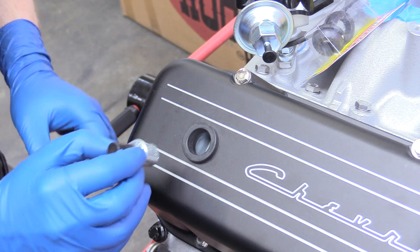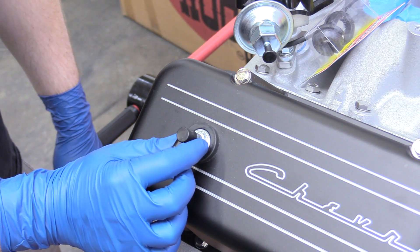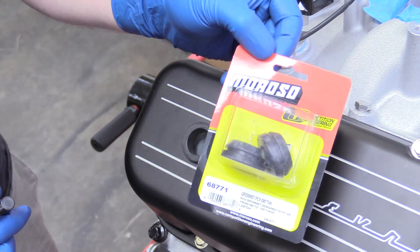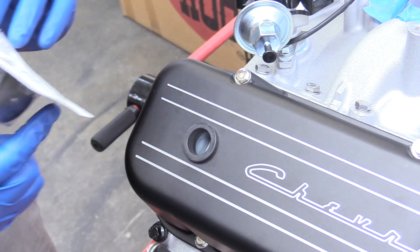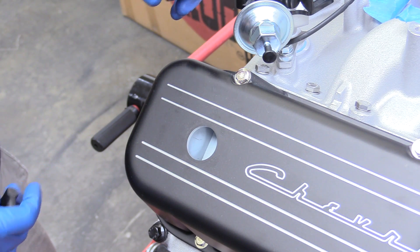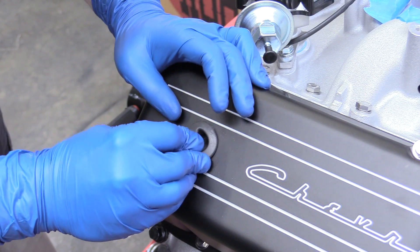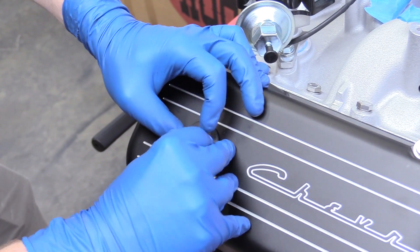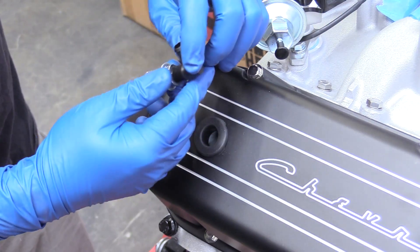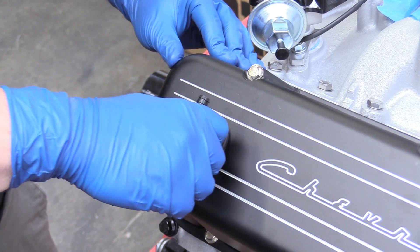The problem we ran into is that our valve cover grommets are too big, so this won't sit in there and actually make a seal. Luckily our friends over at Moroso make grommets that do work — link down below in the description. So we can go ahead and remove this grommet here; it's pretty easy. Then we're going to put our replacement grommet in, just like that — perfect. And then we can put our PCV valve in. It should be pretty snug — difficult to put in but not impossible. There we go, and that's ready to be fed into the intake manifold.